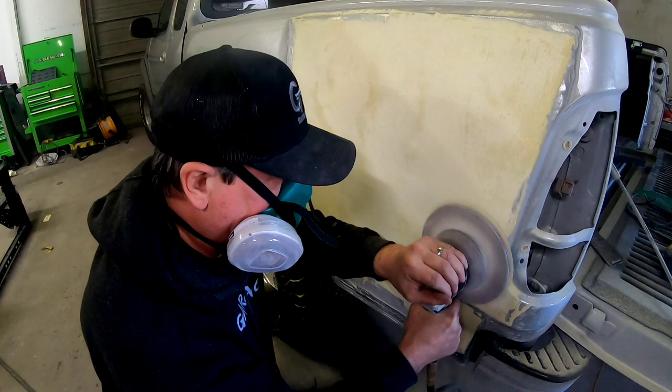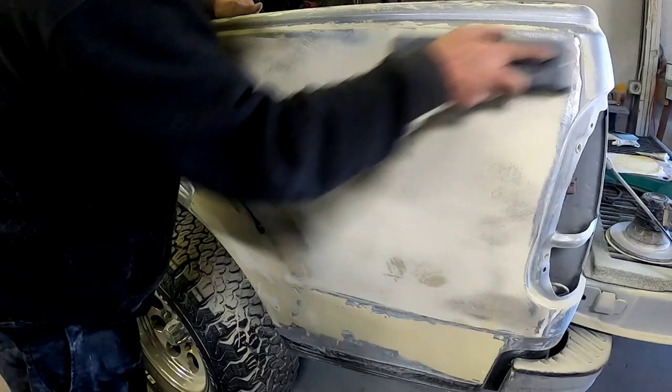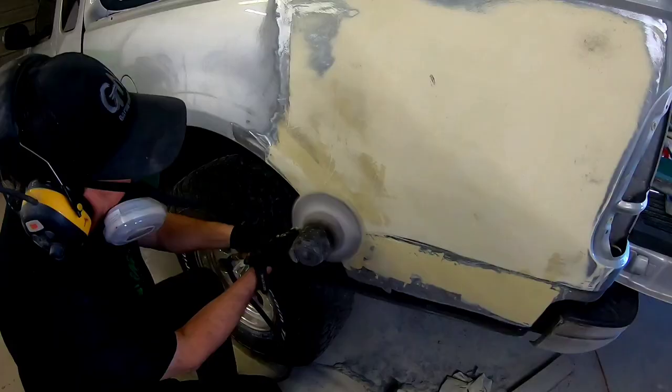Now that I've got it all shaped, I'm going to switch over to the longboard with some 36 grit on it — that's going to help shape it even more. I've put a little guide coat on there to expose any high or low areas, and we're going to start blocking this out and prepare for our next coat of filler.